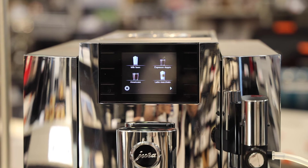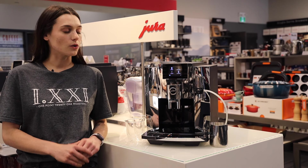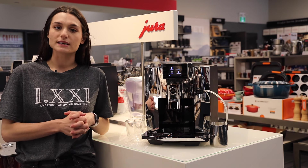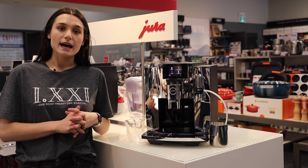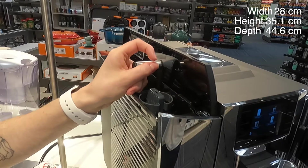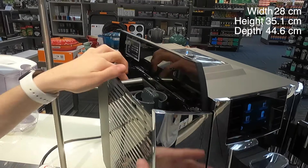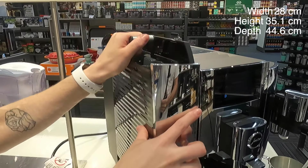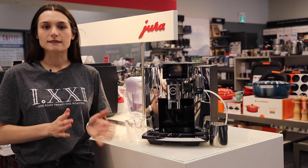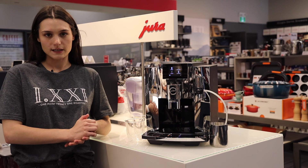This machine was recently updated and is the newest model currently on the market. It has the same footprint as the Jura S8 and everything is in the same place. You've got the two-liter water tank on the side here — you can take it out or fill it with the tank in. It does take the smart filter, just like the S8 and the older model of the E8.